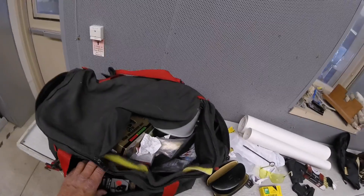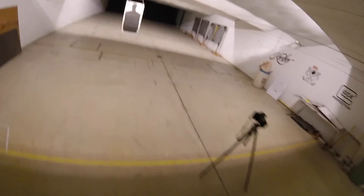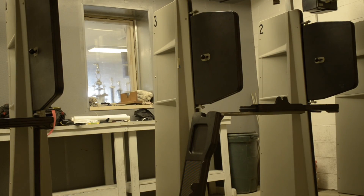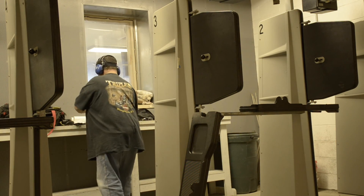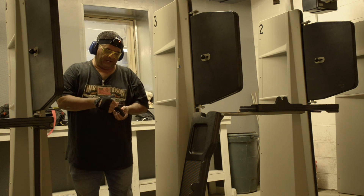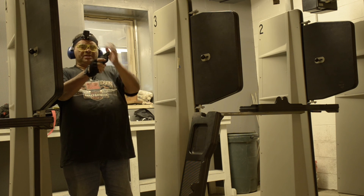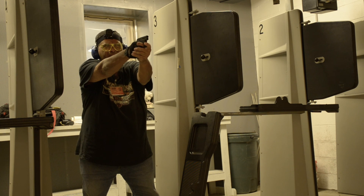That's definitely controllable. I've got a glove on this time — that helps a little bit too. I've been shooting before without a glove. So I'll switch out the barrels and fire two with the straight barrel. Now I'm going to fire two with the non-ported barrel to see if there's much difference. It sure felt pretty good compared to last time I shot it. I'll fire two and see how this feels and shoots at 10 yards.